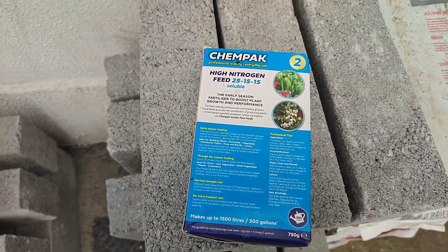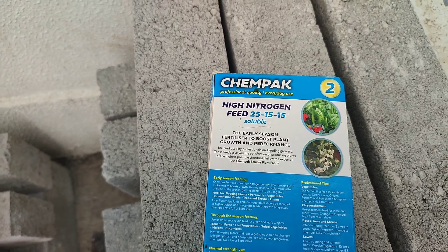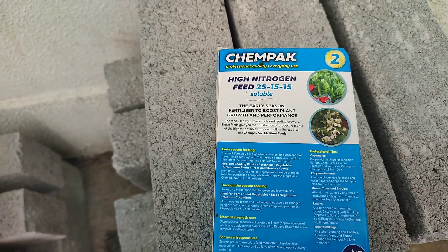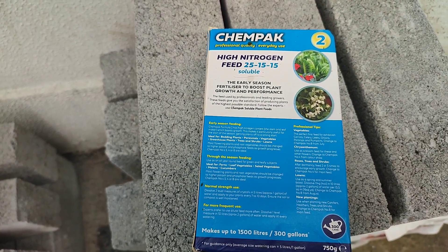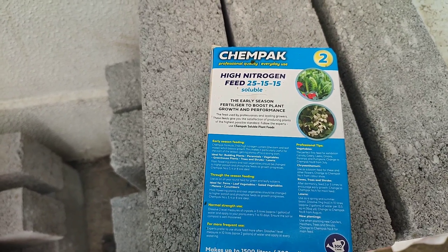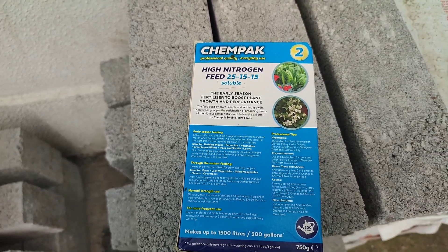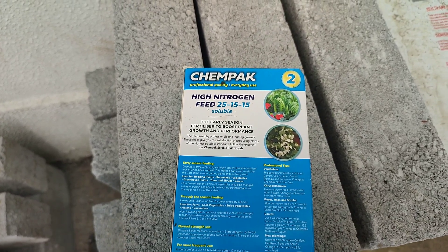I'm going to give those black cannas a good feed now. This is the first time I've used this product — it's a Kempac high nitrogen feed, 25-15-15 NPK. I gave all the plants, bamboos and trees down in the chicken pen a feed as well, and I used up the barrel of the comfrey nettle tea that I made up last winter.